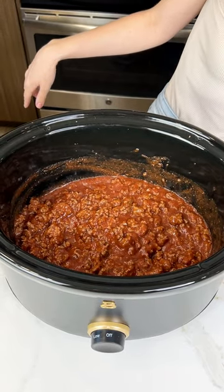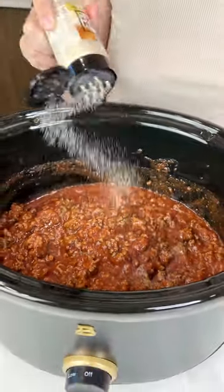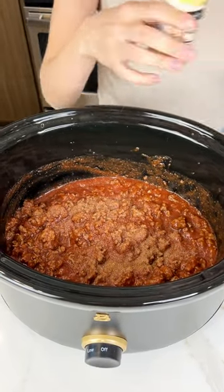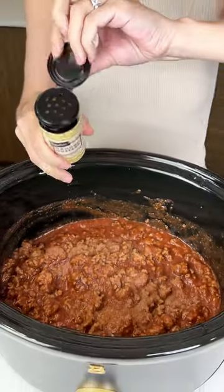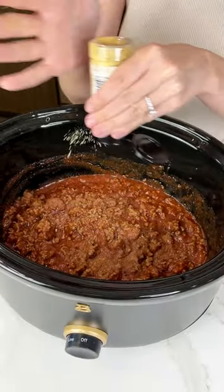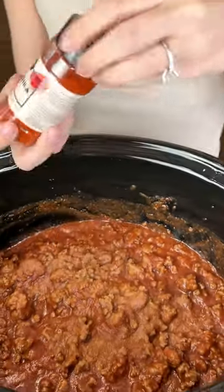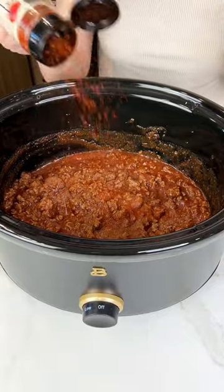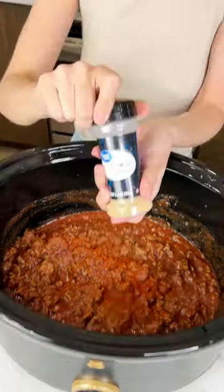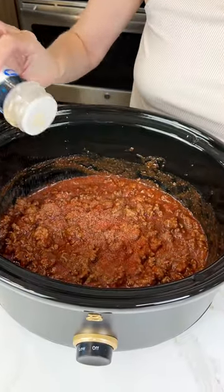All right, now it's time for the flavor town. I'm gonna do some onion powder. This is a big serving so gotta make sure you go big. Let's do some ground mustard - and remember you can season this however you like, all of these are just optional. I'm gonna do some paprika - I don't know how to say it but it's delicious. Garlic powder - I have to put garlic powder and onion powder in every dish I make, it's like mandatory. It's our staple.